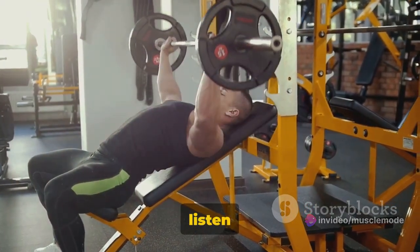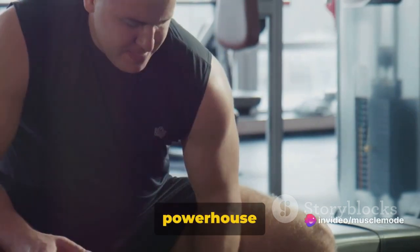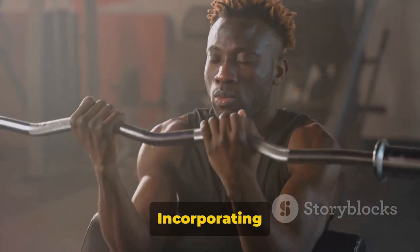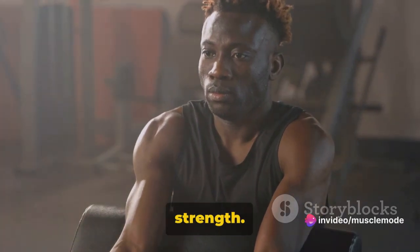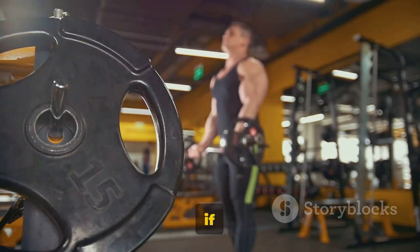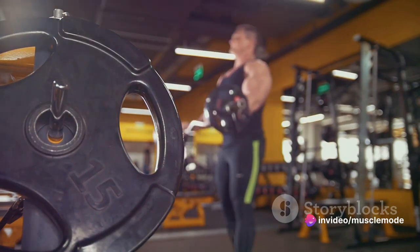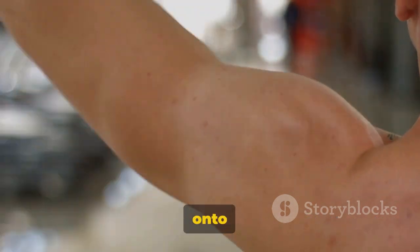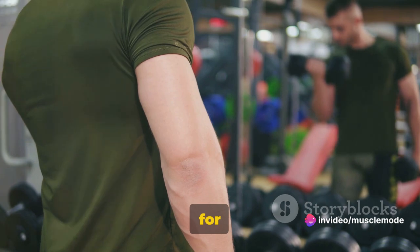Challenge yourself, but remember to listen to your body. Finally, we have the Reverse Bicep Curl — a great exercise to strengthen your biceps and forearms. This powerhouse move targets not just your biceps but also the muscles in your forearms known as the brachioradialis. Incorporating reverse bicep curls into your routine can reap a multitude of benefits: it boosts your forearm strength and supports your grip strength, which is particularly beneficial for sports or activities that require a solid grip, like rock climbing or carrying heavy grocery bags.